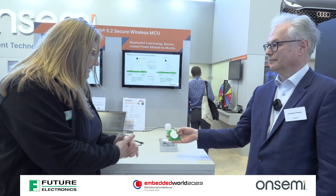I'm here at the OnSemi booth at Embedded World. Jonathan, you've got a really cool demo going on here. I see there are no wires here — what's happening?